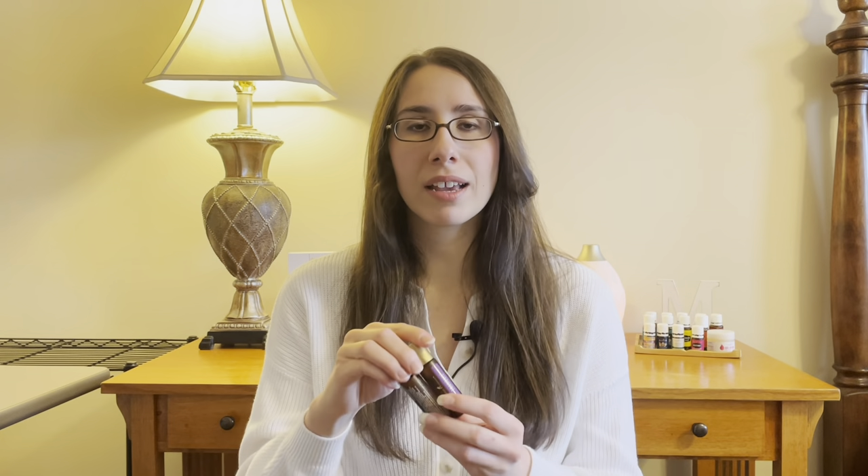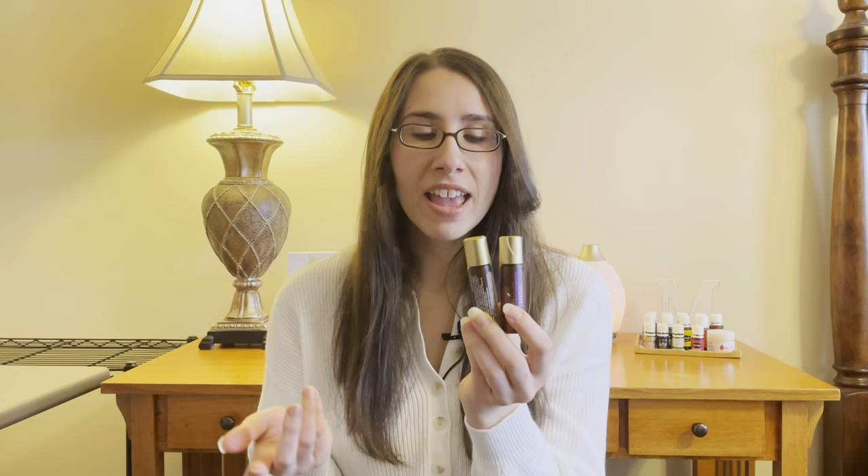I also wanted to quickly mention that Young Living carries a whole line of pre-made rollers you can just buy, and they even have a line made for kiddos age two and up — though adults can use them as well. I'm going to link everything I mentioned in today's video in the description box below. If you've been thinking about getting started with oils and Young Living, do it — it has been one of the best choices I've ever made. Click the link below to sign up, grab what you want, and I will send you a welcome email and help you get plugged into our Facebook groups.